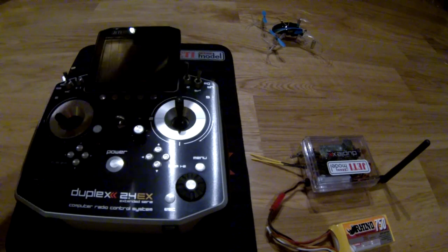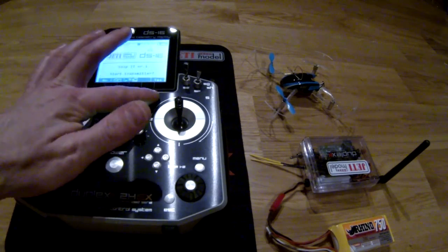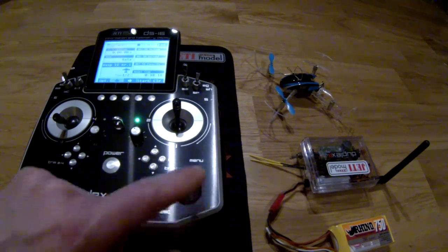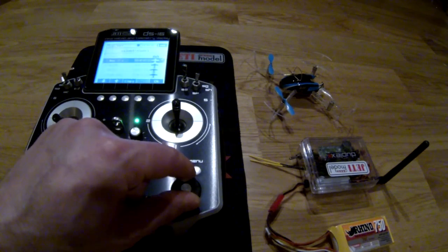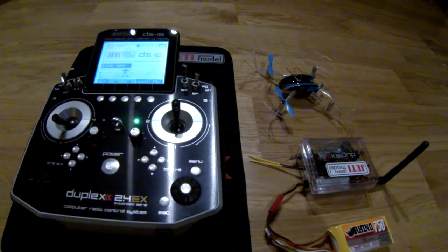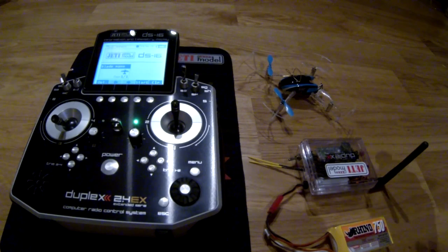Power up the transmitter — fly like you stole it! Now I have the wrong model memory selected, so we will change that. Select model, go down to Blade Nano QX, and choose that one.